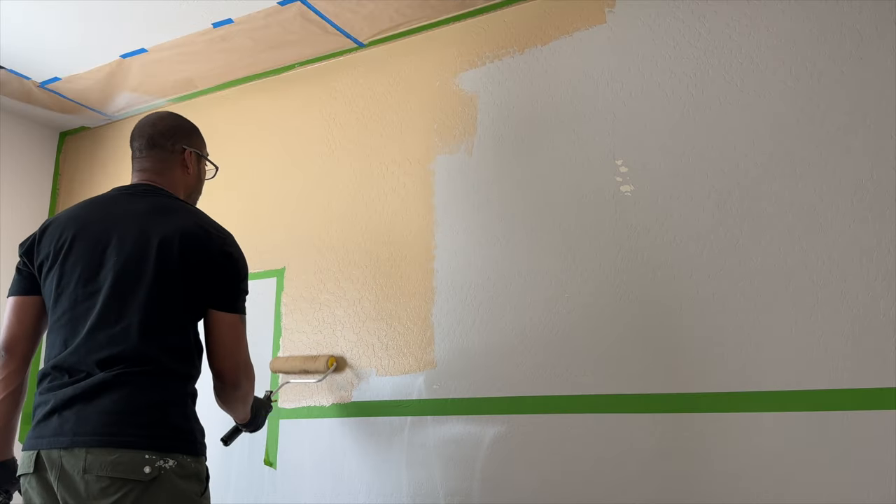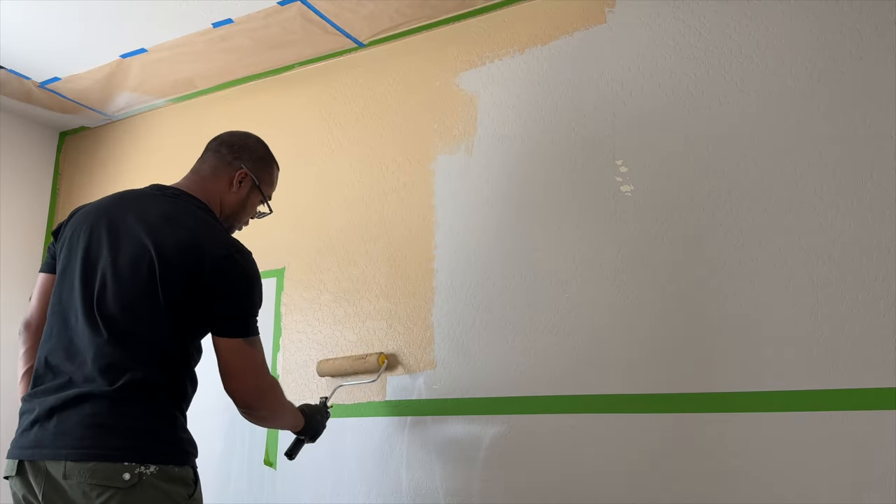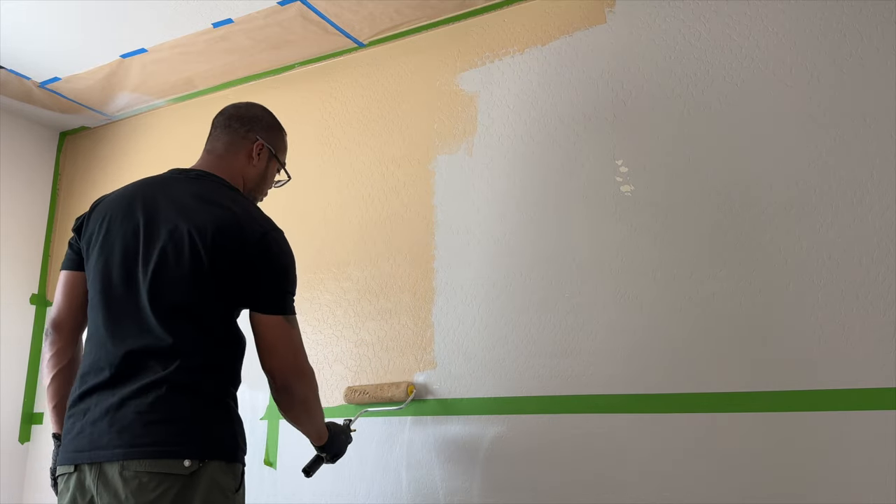Since we already had this paint color out, Bernard switched gears and started on our second accent wall, which was an original color block design.